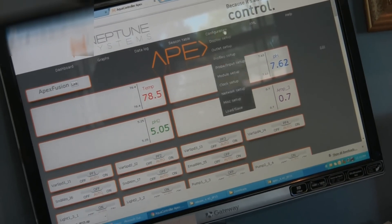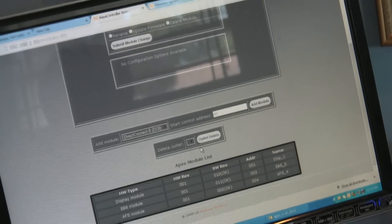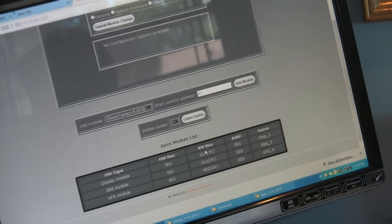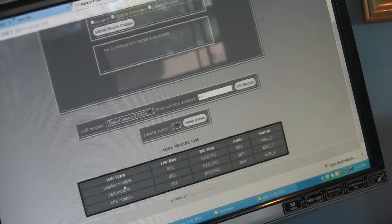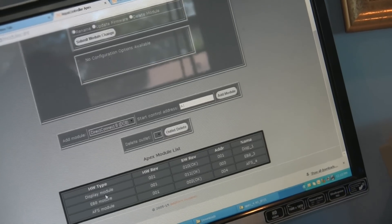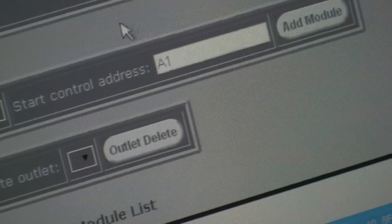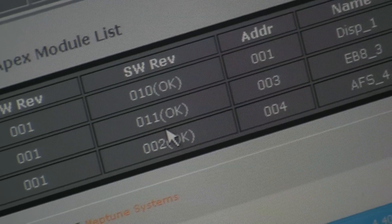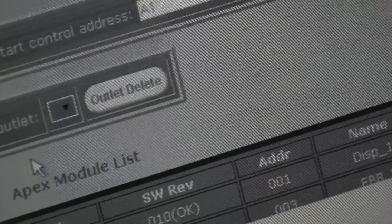After you do a firmware update, it's always a good idea to go to Configuration and Modules and make sure the module firmware is all okay. If for some reason you do an update and your module firmware — things like an EV8, AFS module, display module, or probe modules like PM1 or PM2 — the firmware on those is not compatible with the current firmware version you just updated, instead of saying OK it would say old. So it's always a good idea after a firmware update to check that. If it says old, you do want to do a module update. It's recommended that you wait about an hour after doing a firmware update so that all the tables in the Apex are properly updated.